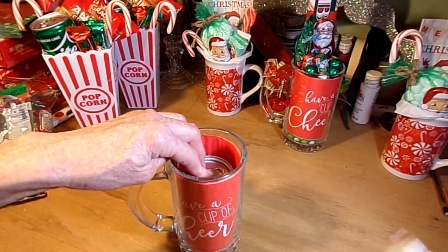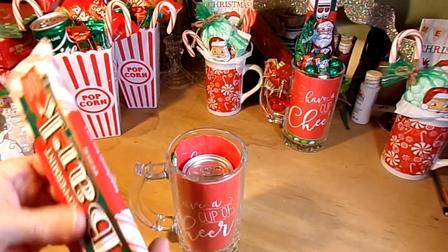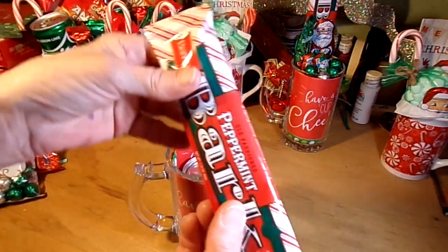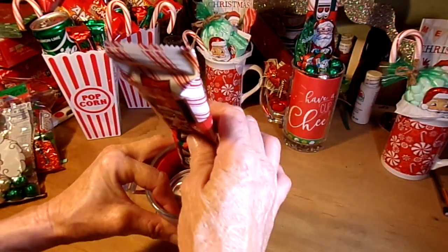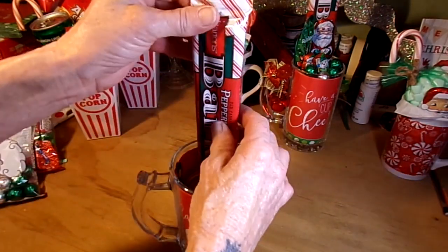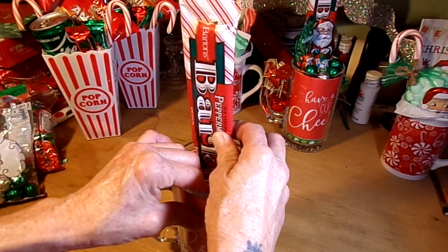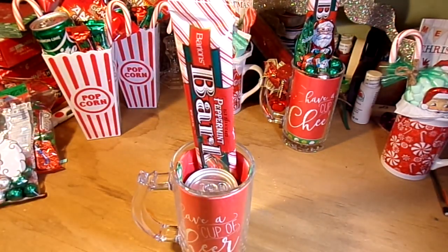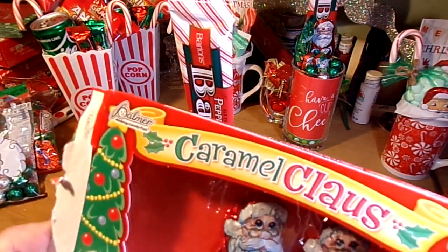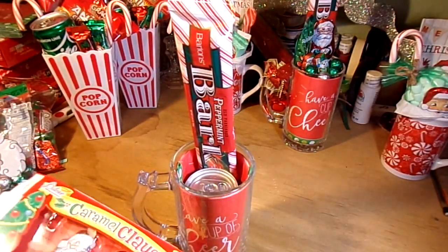The rest of the stuff going in here came from the Dollar Tree. I've got this peppermint bark — pull the soda towards the front a little bit so the peppermint bark fits in the back. It broke a little bit on the way home, but that's okay. Then some caramel claws — much like the crispy claws, only caramel — rest one of those right in there.